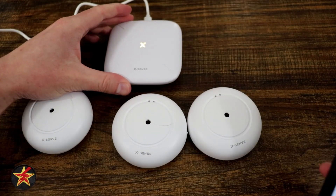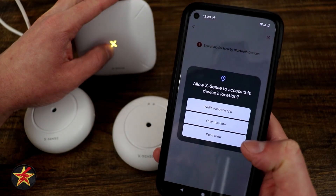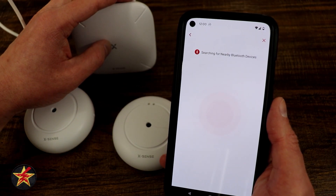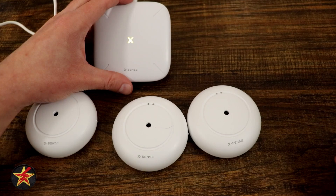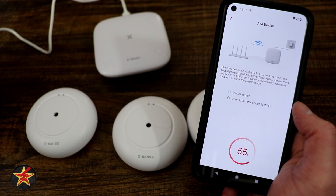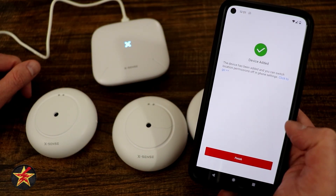Make sure your Bluetooth is on because the app searches for the device via Bluetooth. Since I'm on my IoT network, I'll enter the Wi-Fi password and select next. It shows the password in plain text to confirm — I wish it didn't do that — but I'll confirm it's correct. It connects to Wi-Fi very quickly, the base station lights up blue, and the setup finishes. We select 'Finished.'